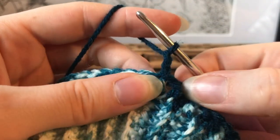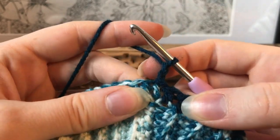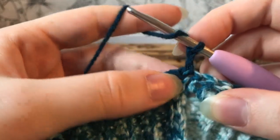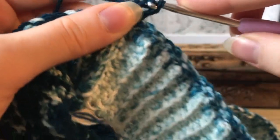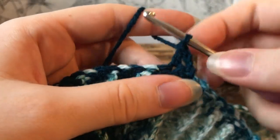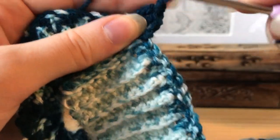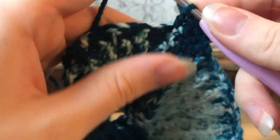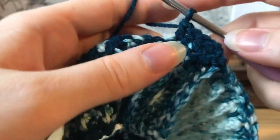Chain two again, turn your work, and start making double crochets into the stitches. Make sure you don't go into the slip stitch at the end of the row — the next one is the actual stitch. Check that the little V at the top is attached to one of the little sticks so you're going into the right stitch. Make double crochets into each double crochet until you get to the stitch marker, where you'll make your first increase. The pattern is very simple — mostly just double crochets.